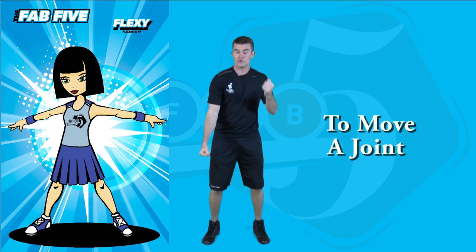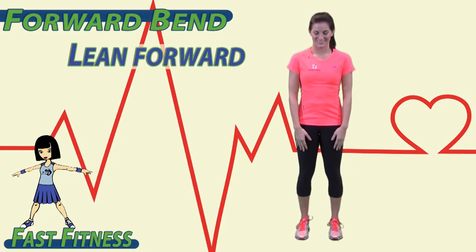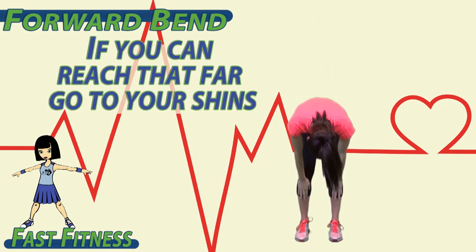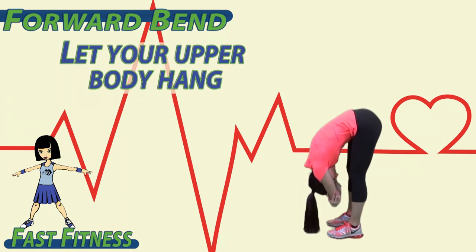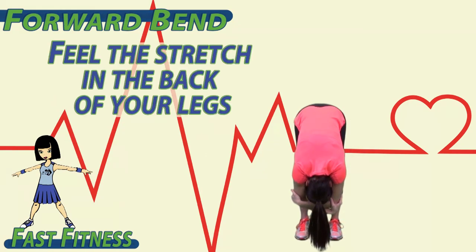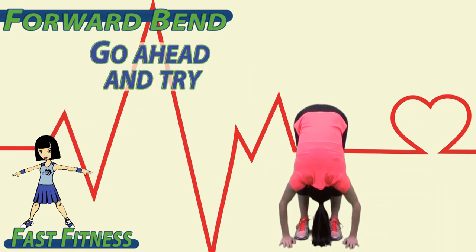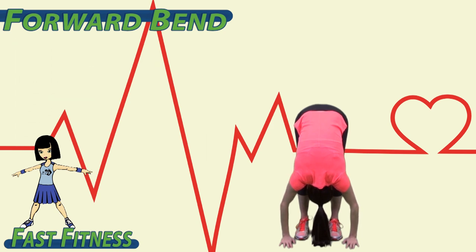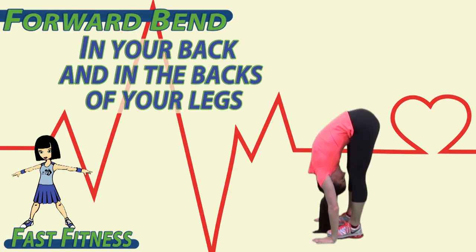Flexibility is represented by Flexi. The muscle's ability to move a joint through a full range of motion. Flexibility. To begin, lean forward and try to touch your knees. If you can reach that far, go to your shins. If you can reach farther, grab the opposite elbow. Let your upper body hang. Feel the stretch in the back of your legs and in your lower back. If you can reach your toes or even the ground, go ahead and try. Remember, you're not trying to force the stretch — you just want to feel the stretch in your back and in the backs of your legs.